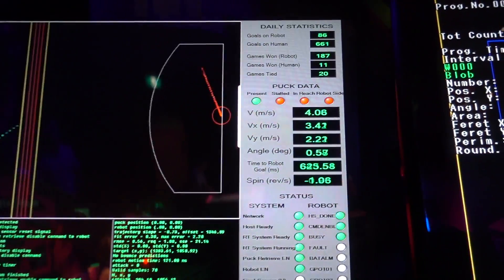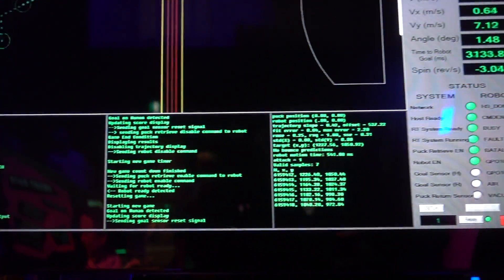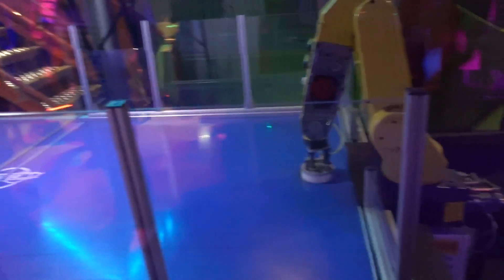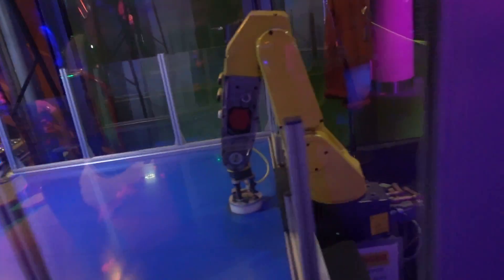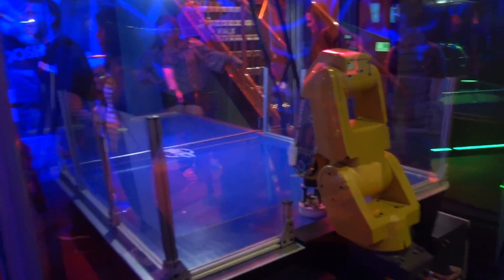See all the data update in real time. What they should do is let you turn down some of the control system factors. I haven't showed you the hardware. Yes, it is playing humans over there. Robot air hockey - he's going to get his ass kicked.